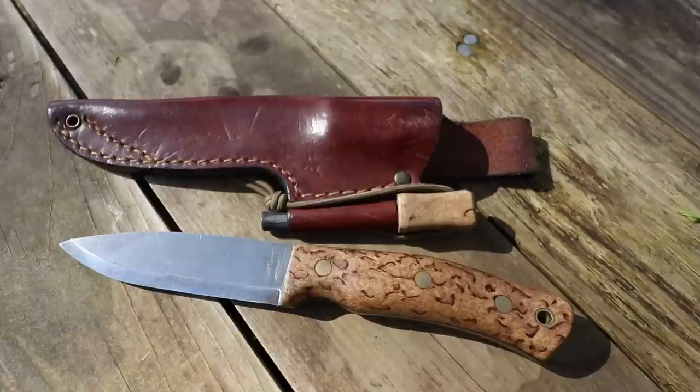Right, so here it is. This is the Kastrom Number 10 Forest Knife, and this also has a fire steel attached to the sheath. I'm a big fan of their knives.